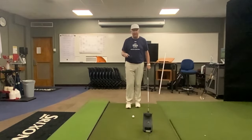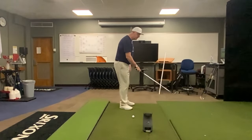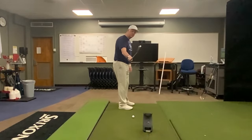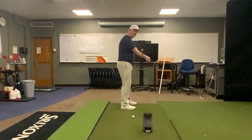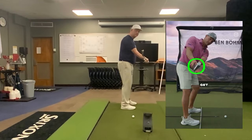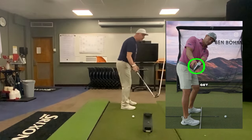The first one is the takeaway. One of the things he talks about is he wants to see the club in a specific position. If it sits on that functional swing plane and I just go into extension with my trail wrist, I bend over — there it is. This motion is exactly what he's doing.